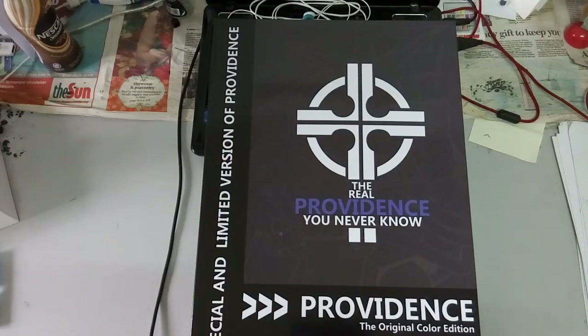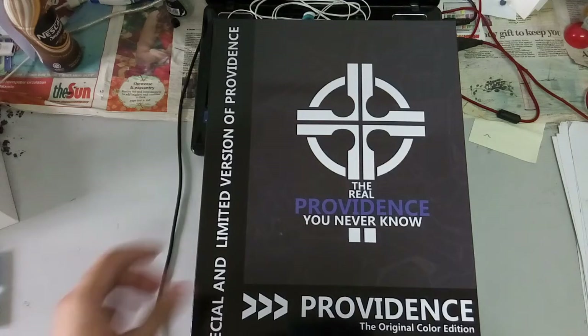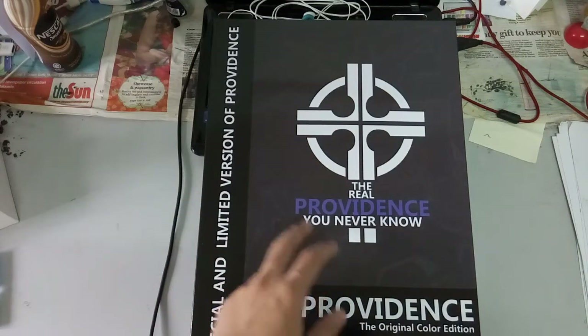Hi guys, welcome back to another video of mine. Today we have another unboxing video, and this is of course the Providence Gundam by DevilArts.